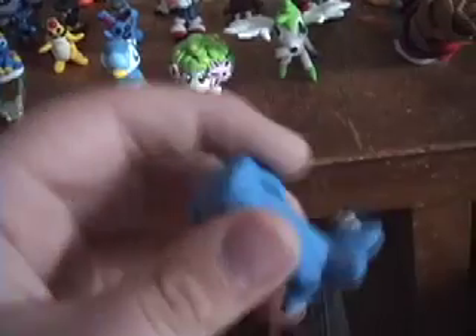And here's Leafeon, whose head leaf is flat for some reason. Wobbuffet — need I say more? He's got the eyes on his tail.